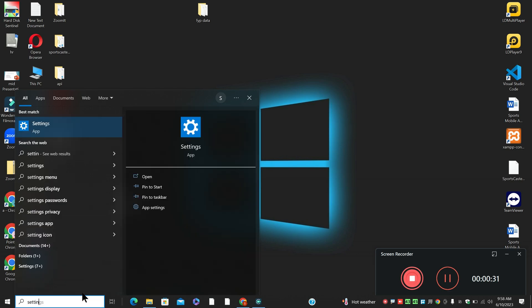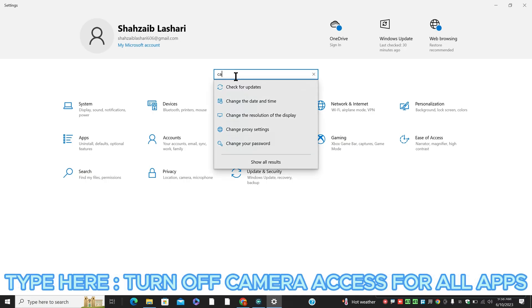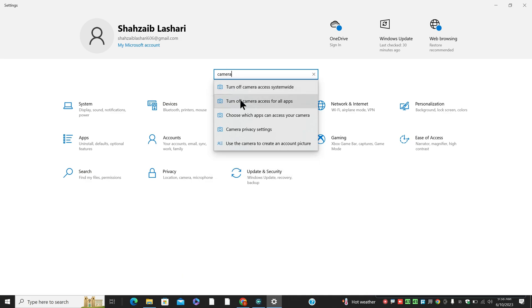HPE Light E40 G5 camera not working, but I will show you how you can fix it.